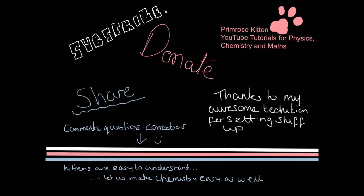So that they can help improve their grade as well. Any comments, questions, requests, or corrections, down in the comments below, please.